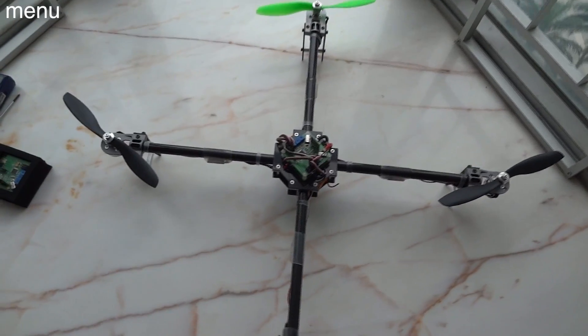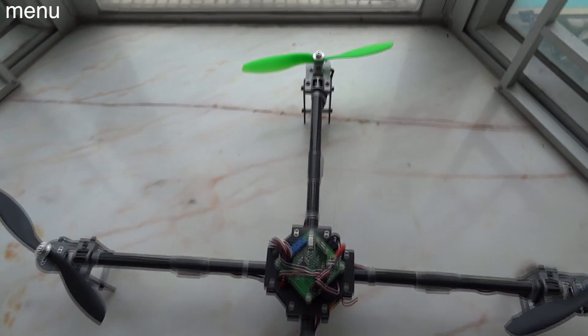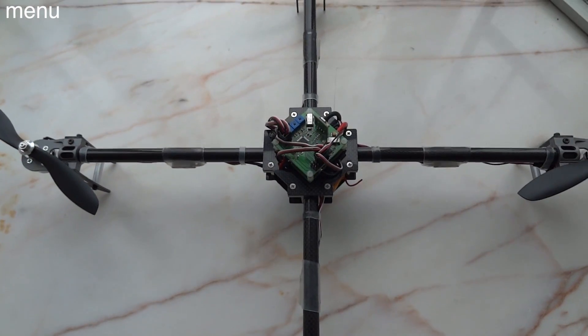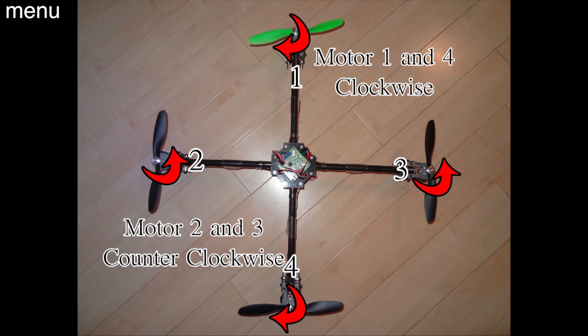Now let's set up motor configuration — figuring out which motors are one through four and the rotating direction of each. Motor one is directly in front. Motor two is your left-hand side. Motor three is your right-hand side. Motor four is your rear motor. So: one forward, two left, three right, four rear — that's very important, and this is for stock firmware. Motors one and four will have clockwise rotation. Two and three need counterclockwise rotation. So one and four use reverse rotation props, and two and three use standard rotating props.